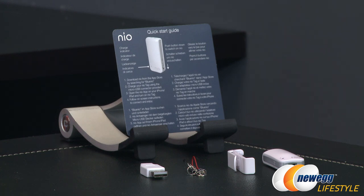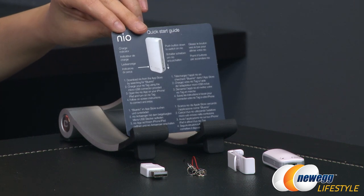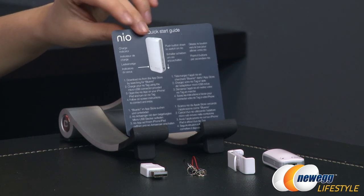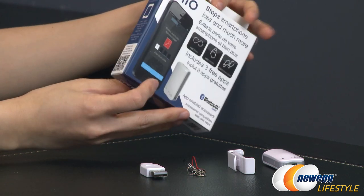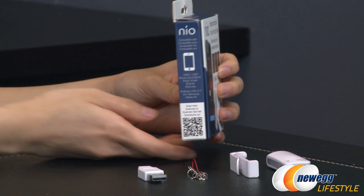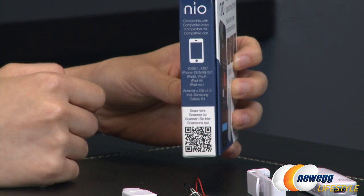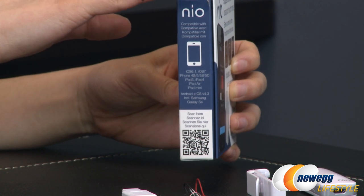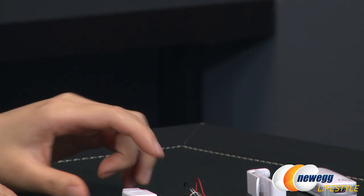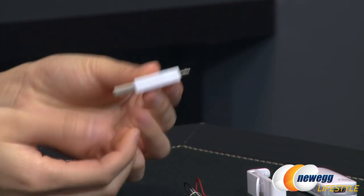Here's everything that comes in the box. You get a quick guide showing you how to power on the device as well as how to sync with your phone. It comes in several different languages. The NeoTag is compatible with a certain set of devices such as the iPhone, the iPad, and even the Samsung Galaxy S4. I believe they are coming out with newer versions compatible with Android. Here is your micro USB to USB charging connector.